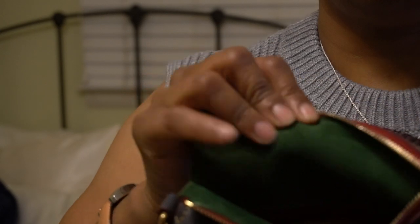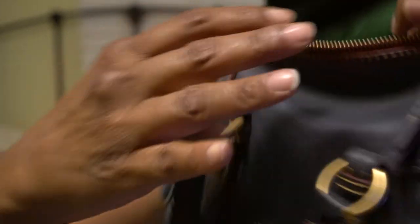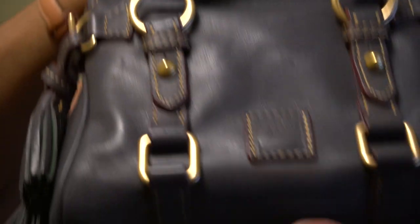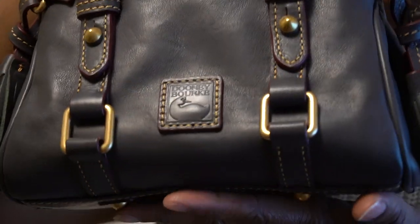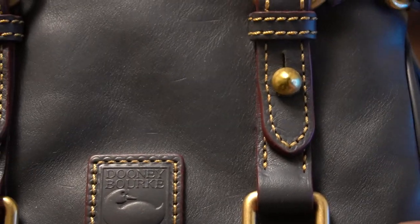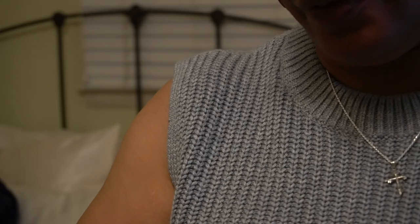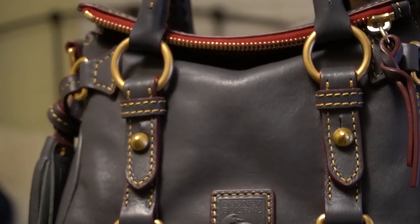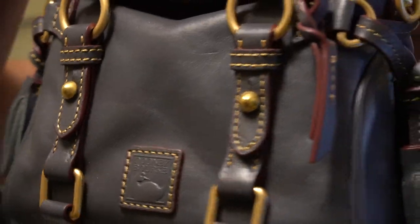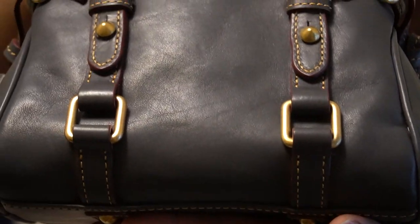Since these are Florentine leather bags, you have the green suede lining at the top of the bag on either side. You have the Dooney logo patch also done in Florentine leather, the contrasting stitching — just beautiful bags. They also come with straps that you can convert from a short shoulder to a crossbody.